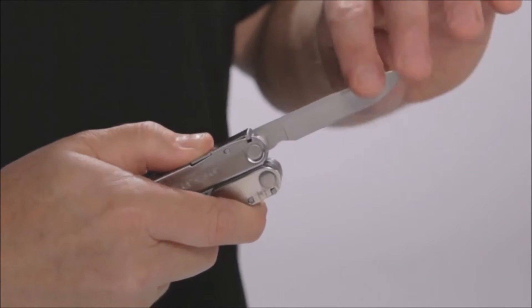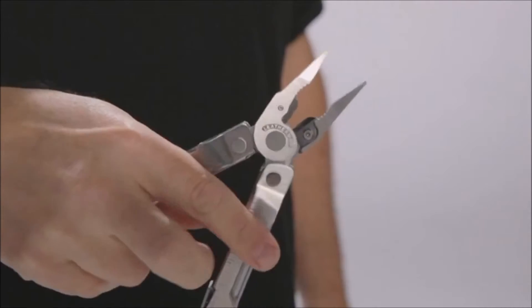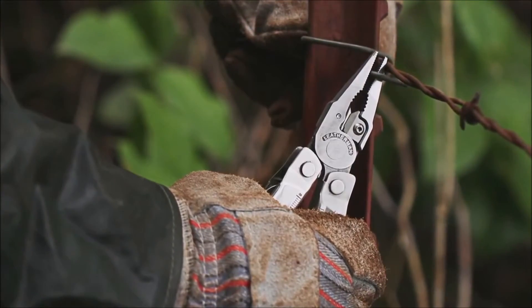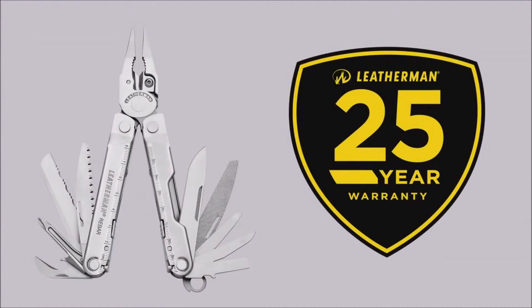It also features all locking blades for added safety and confidence when you're using the tools. And the handles are rounded so they're ultra comfortable and allow you to put the Rebar through its paces without pinching or biting your hand. Last but not least, the Rebar is covered by a no-hassle 25-year warranty.